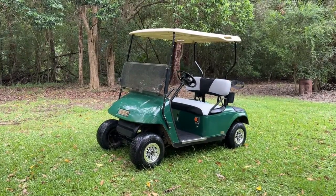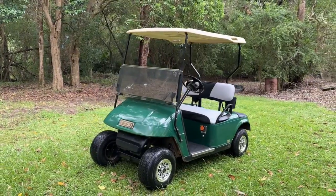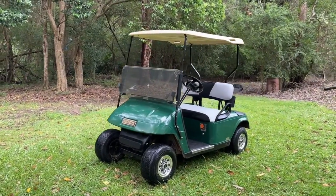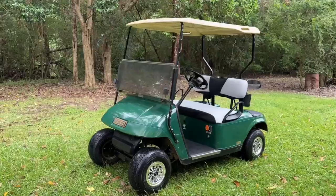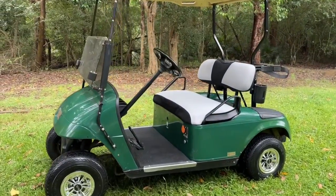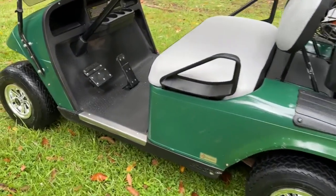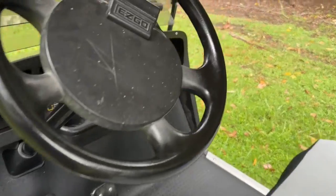Hey guys, welcome back to another video from Rigar Australia. Today we're talking you through this EZGO TXT. Now this looks much like any EZGO TXT you may have seen before, but there's something very unique about it. We've converted this 36 volt EZGO TXT PDS to 48 volt.